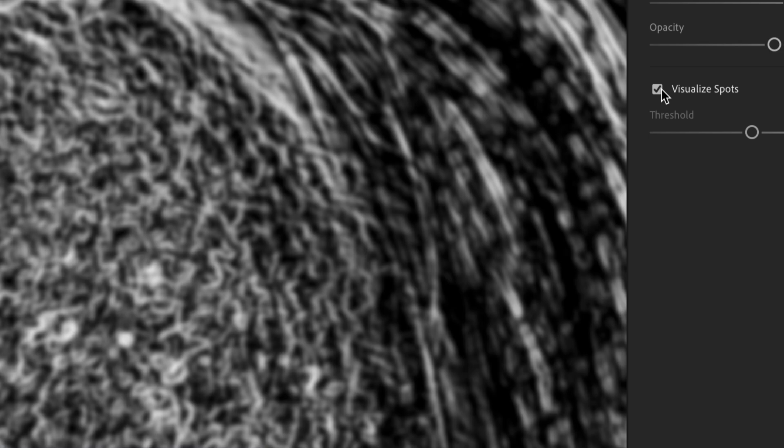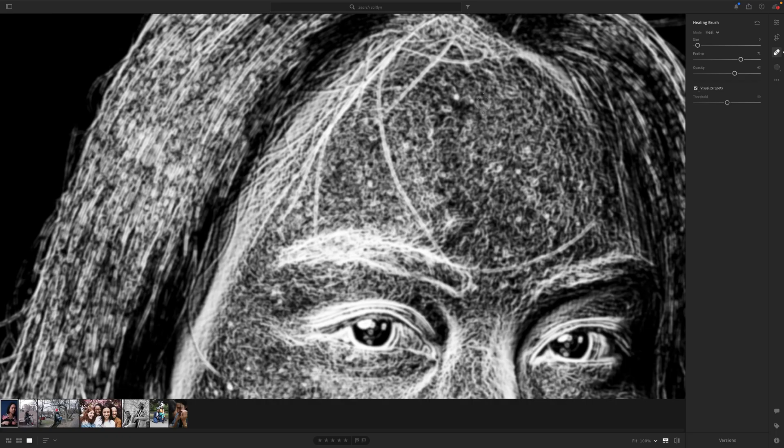Earlier, we discussed dust. If you don't clean your sensor and you get dust in it, don't fret — you can use this little tool called Visualize Spots. Click this on, and you can see exactly where there's dust in the image, and you can go straight to it and make those changes.